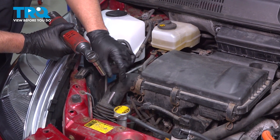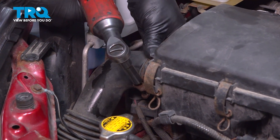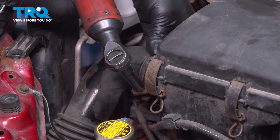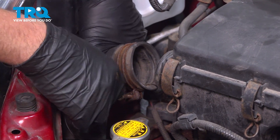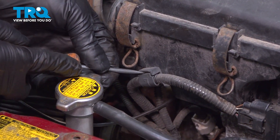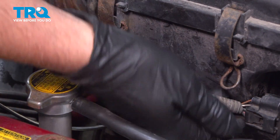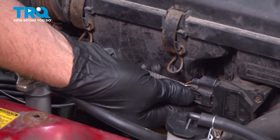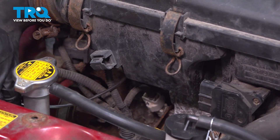Take this hose off. We're gonna use a 10-millimeter socket to loosen up this worm clamp and slide that off out of the way. Use a straight blade screwdriver, just pop that open, and we can disconnect the connector here. Push down and slide it off out of the way.